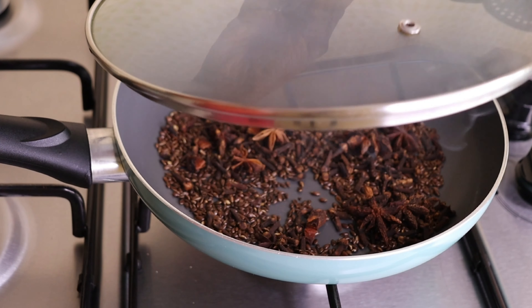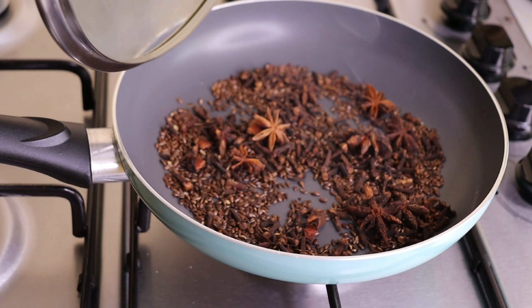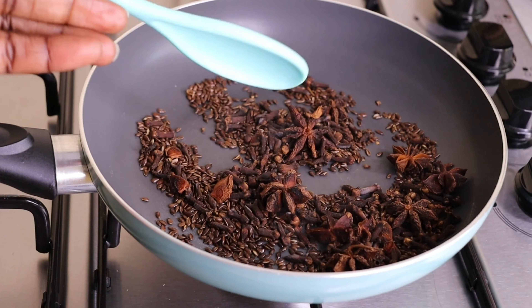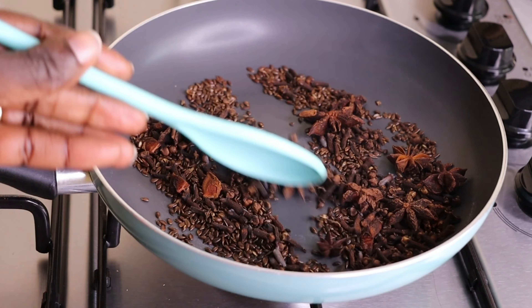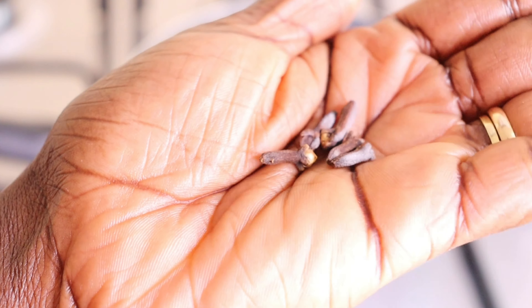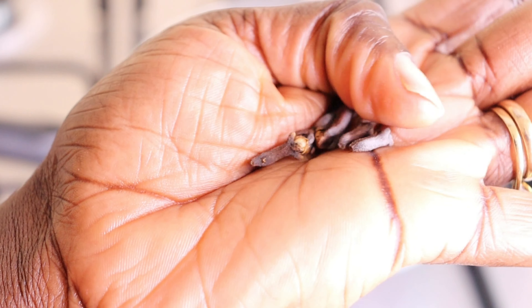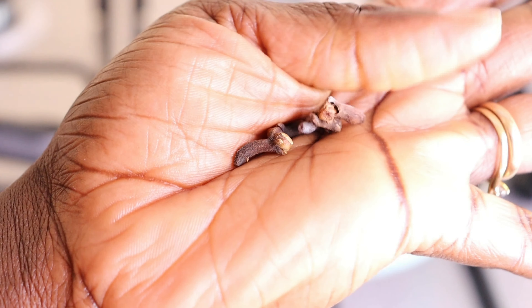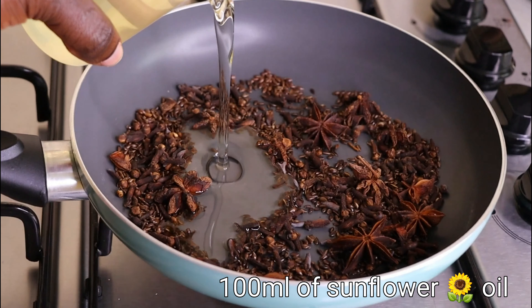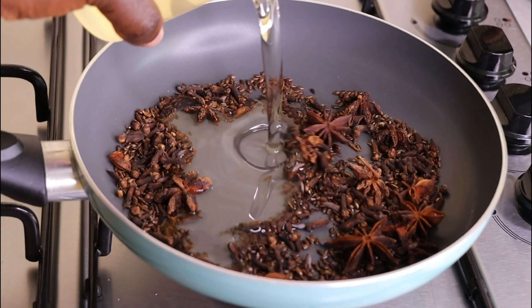After I allow it to toast for at least 10 minutes, I'll open it up. When you feel your seeds are well toasted, you are good to proceed. As you can see, everything is well toasted. By doing this, you are really extracting all the nutrients from the seeds — the natural oils. By doing this toasting method, we have extracted the natural oils from the seeds.